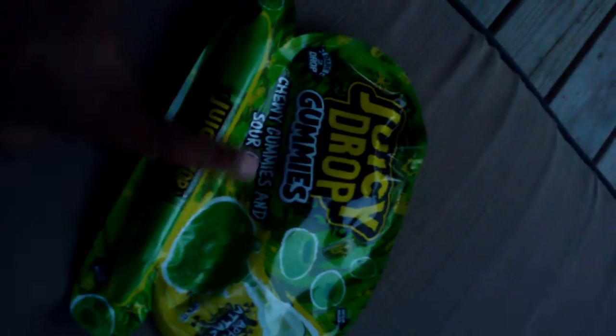Hey guys, welcome back to the vlog! Today I am going to be unboxing and trying Juicy Drop Gummies. This is what the package looks like. So what it is — it's this little circle gummy, and then you have this little squeezy thing right here. You squeeze it into the gummy and it's pretty sour.